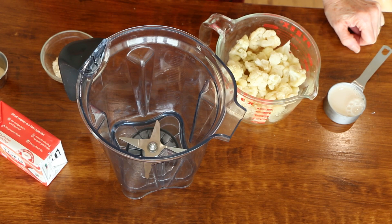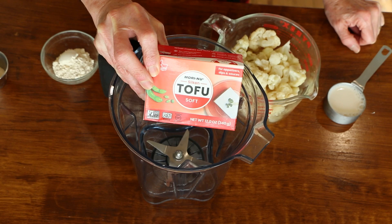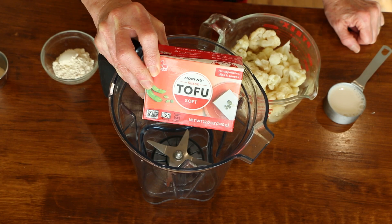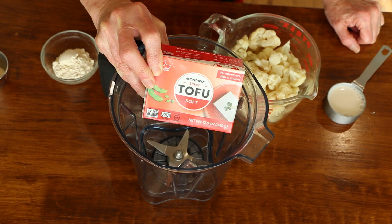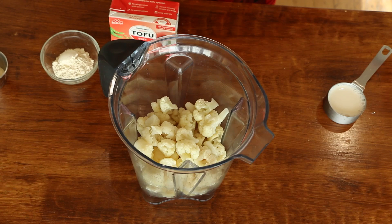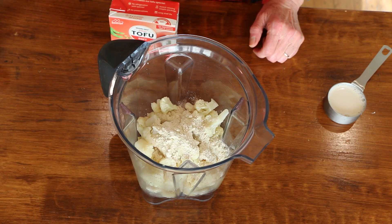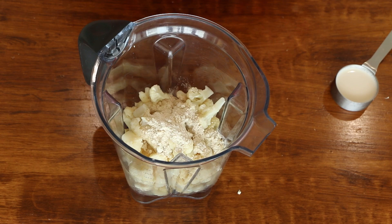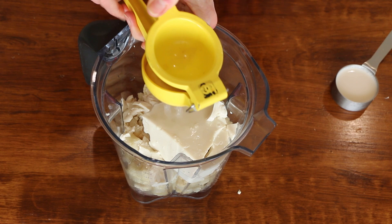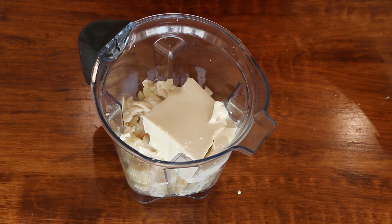Now we're going to whip together our white sauce, or béchamel sauce. We're going to use Morinu silken tofu — this is 12 ounces, found in the Asian section of the grocery store, not the refrigerated section. Make sure it's 12 ounces, otherwise it's just too tofu-y and overpowers everything. We'll add four cups of steamed cauliflower, some salt and onion powder, a couple tablespoons of cashew powder — if you don't have cashew powder, use a quarter cup of cashews. Add the box of tofu without draining it, the juice of half a lemon, and between a quarter and a third cup of plant milk depending on how thick you want it. Now I'm going to blend this up.